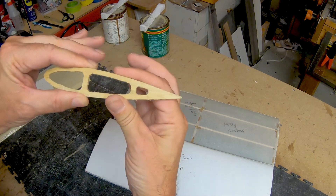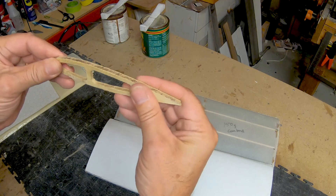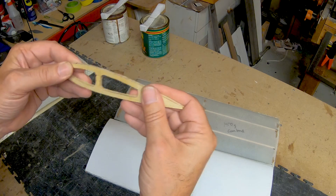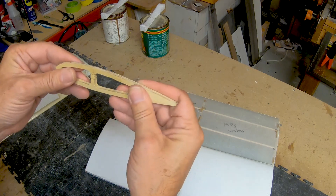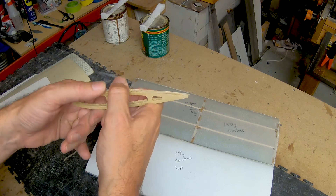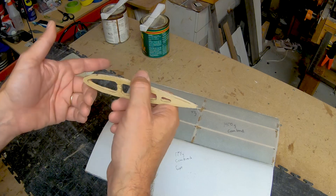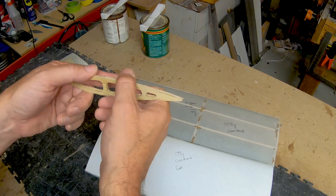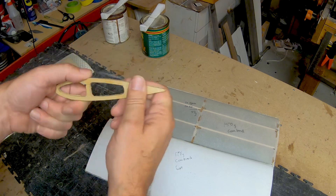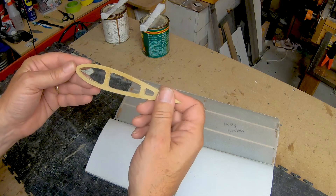We're going to set them up on a test stand, put some weight on them, and see how strong they are with just these little pieces of cheap luan plywood. It's strong in the right direction — not going to crush — and that's what we're looking for. The side strength we don't really care about. Our force is going to be acting through bending stress in the wing. If you've seen my earlier video on bending stress in a wing, most of the stress is in compression, and this is very strong in compression.